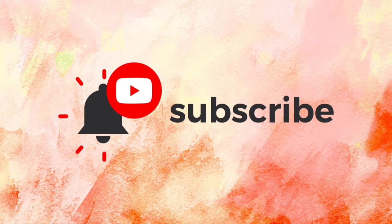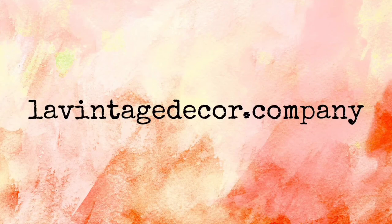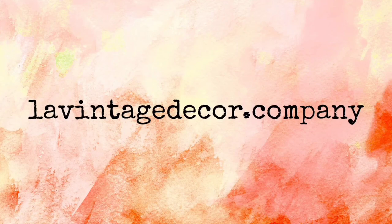Thank you so much for watching today. If you like this video, give it a thumbs up and share it with your friends. If you haven't subscribed, you'll want to do that so you don't miss anything. Visit us at levintagedecor.company, and on Instagram and Facebook we're Levintagedecor and Levintagedecor Altoona. Stay well.